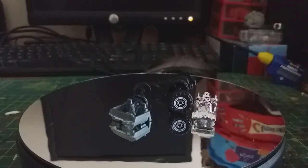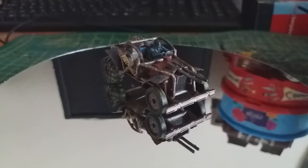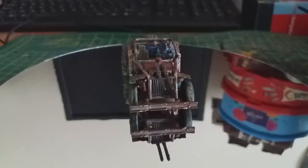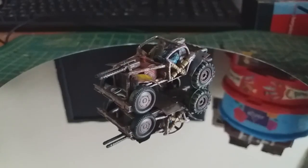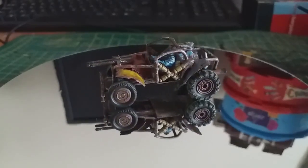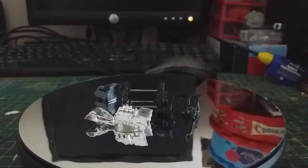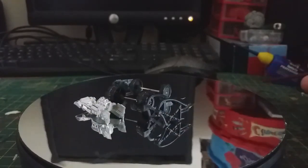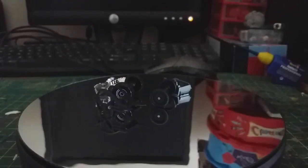Hi everyone. In today's video I'm going to be taking a small pile of parts and turning them into a buggy fit for the wastelands. This is an older video — I filmed this back in November 2021 for Gaslands UK Build of the Month, and the theme was off-road vehicles. This was my first build video, my first attempt recording myself building, so there are a lot of mistakes, and you'll just have to bear with me for that.